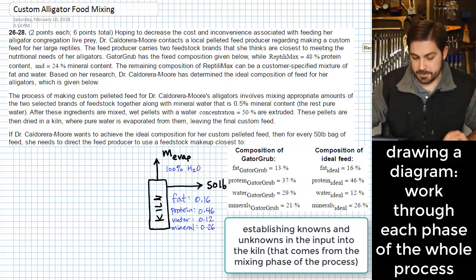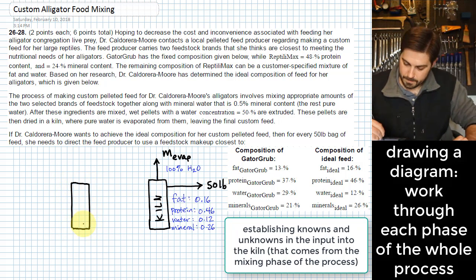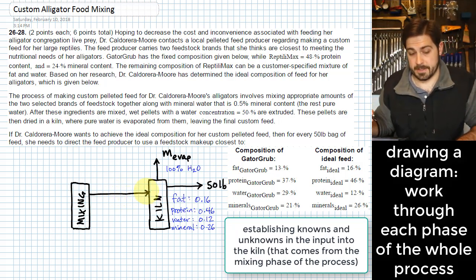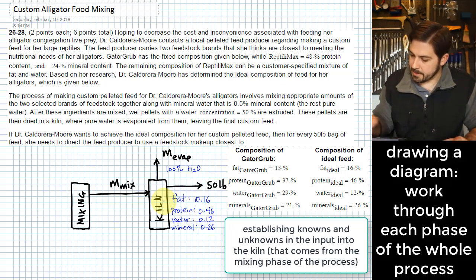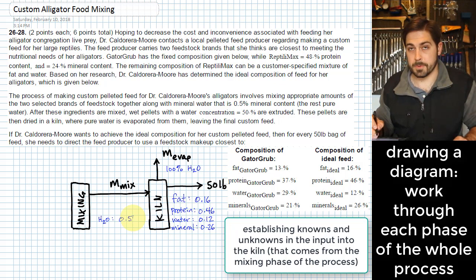The mixture that comes into the kiln comes out of a mixing process. What comes out of that mixing process goes into the kiln. We don't know how much that is, so we'll call it m_mix. The only thing we really know about the composition of that stream is that it will have a water concentration of 50% when it goes from the mixing stage into the kiln. So for water, its content is 0.5.